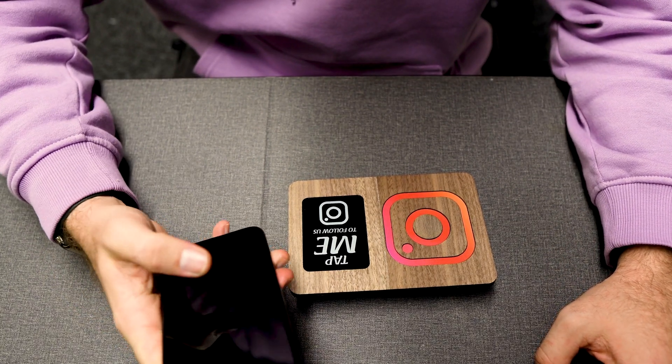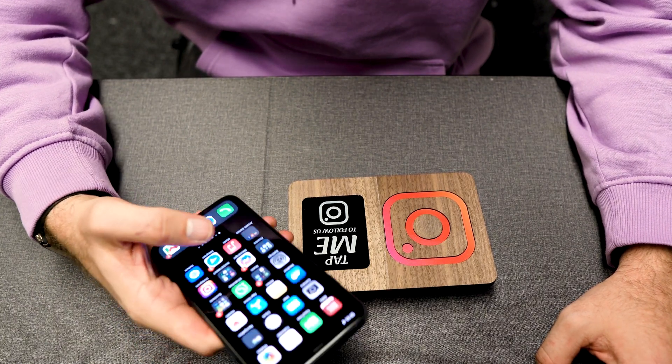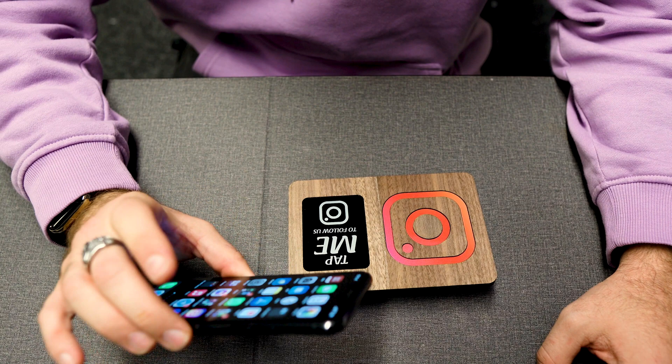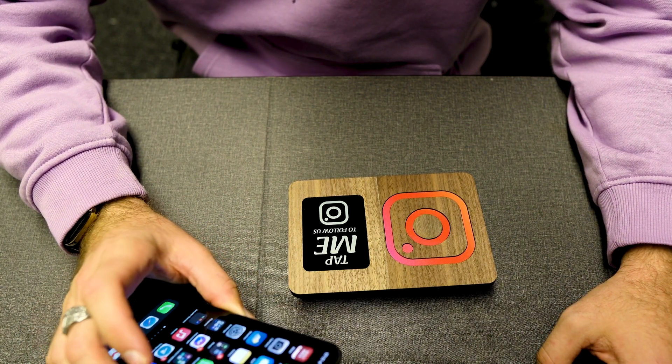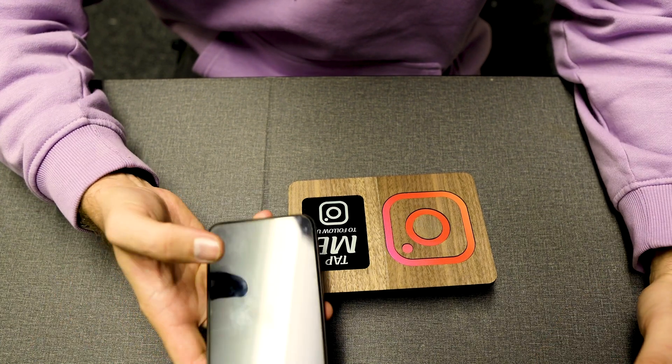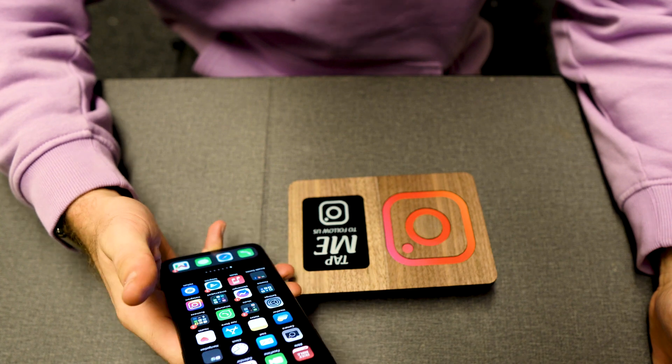I'm an iPhone user. With iPhone or with any Android phone, it's important for the phone to be unlocked or just at the lock screen. So just ensure it's unlocked.